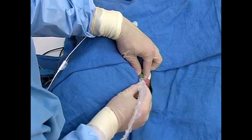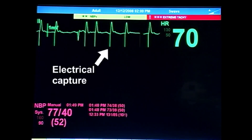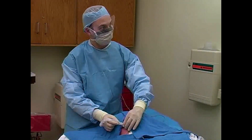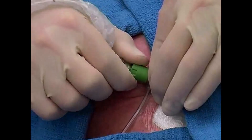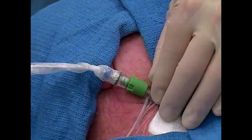Continue to advance the catheter. Your goal is to bring the tip of the pacing wire into direct contact with the trabeculae of the right ventricular endocardium. Once this occurs, you will see electrical capture on the EKG tracing. Capture is signified by a wide QRS complex occurring after every pacing spike. Once capture has been achieved, advance the catheter another 1 to 2 centimeters to firmly seat it against the right ventricular wall. Finally, deflate the balloon. If your sheath introducer has a closable valve, tighten it by turning it clockwise to secure the pacing wire in place.